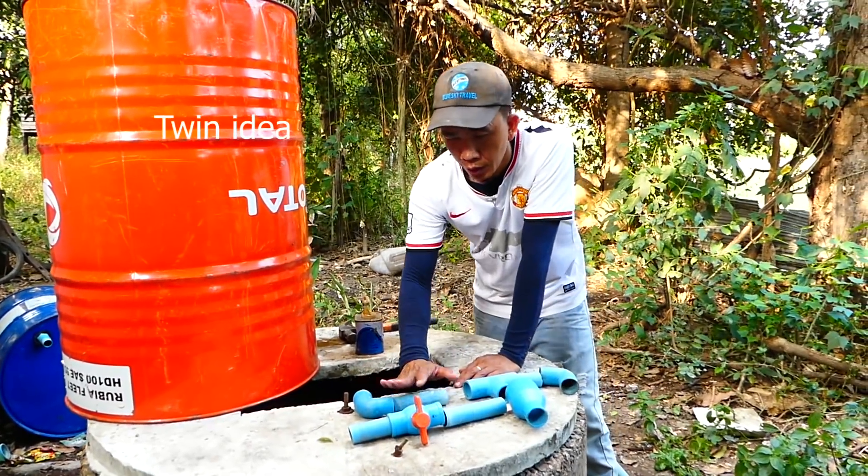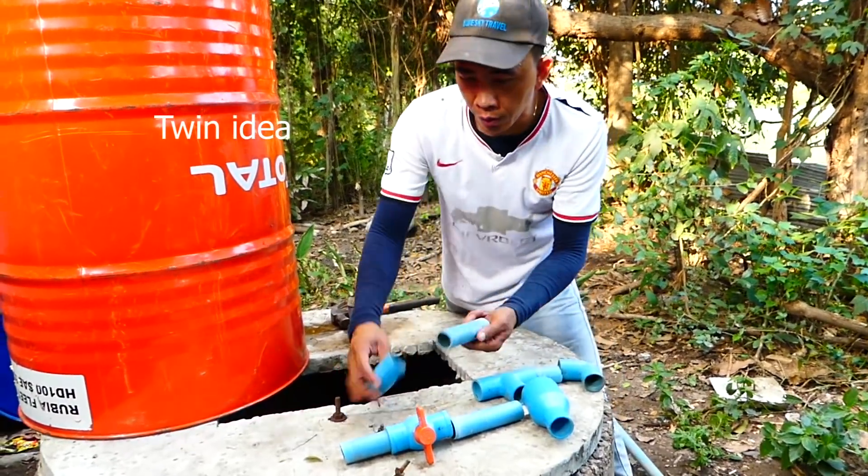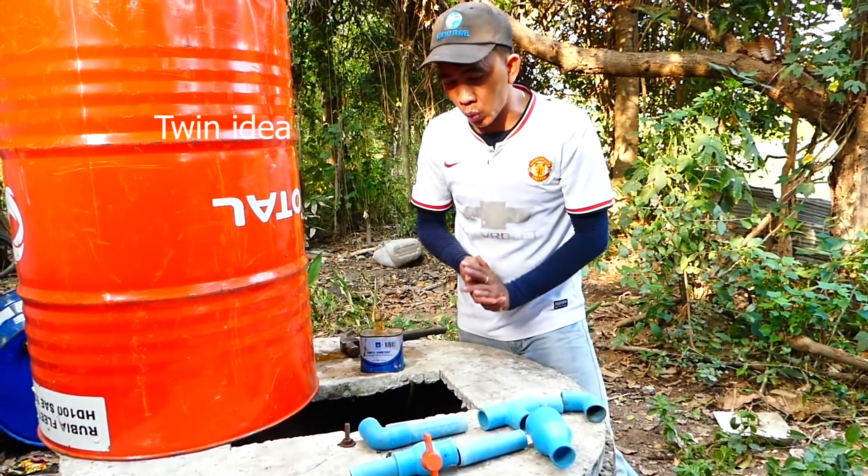Here is my material to connect between pipe and pipe, using glue — you'll need a linking material. Okay, let's start to connect it.